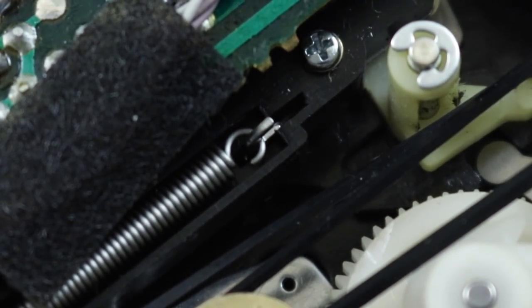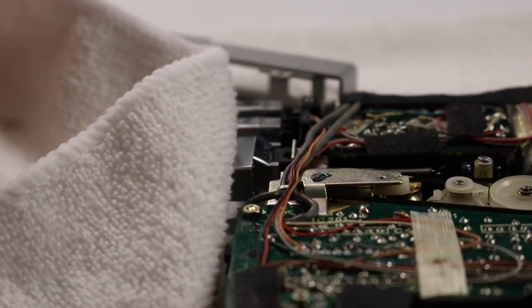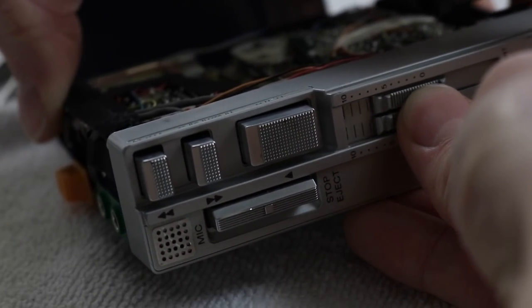Brilliant. I took this opportunity to give everything a little clean. This thing has lots of chrome on it and it looks very nice when polished up, and I was able to do that and put the whole thing back together.